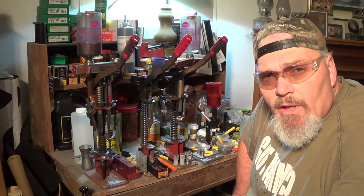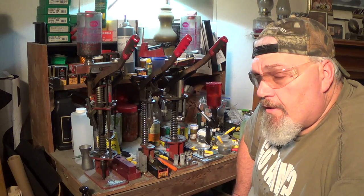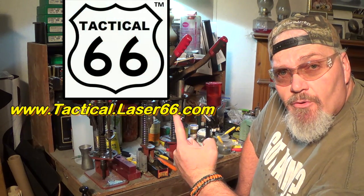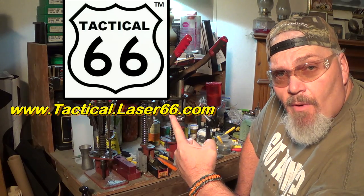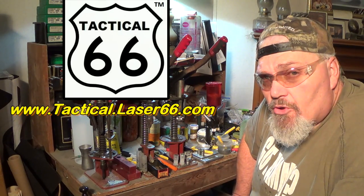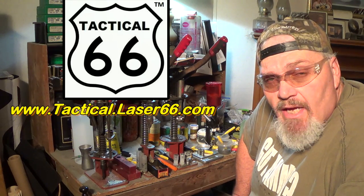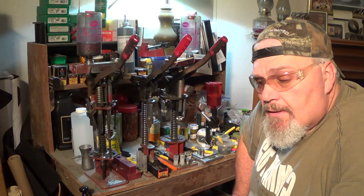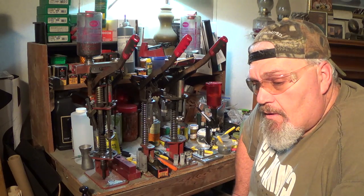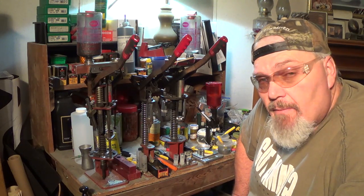Well, hey there guys, this is Wade Rush with Bo Roundtree Outdoors. It's time for the reloading segment, and this one was made possible by Mr. Will Roberts, Tactical 66, right here. I'm going to have a link to his website down in the description. He's got a lot of cool stuff on his website, guys — assembled, almost 80% complete lowers, laser sights, military grade. Go by and check him out.